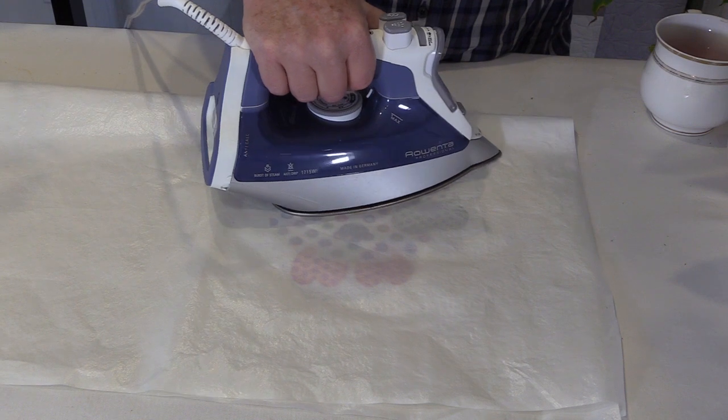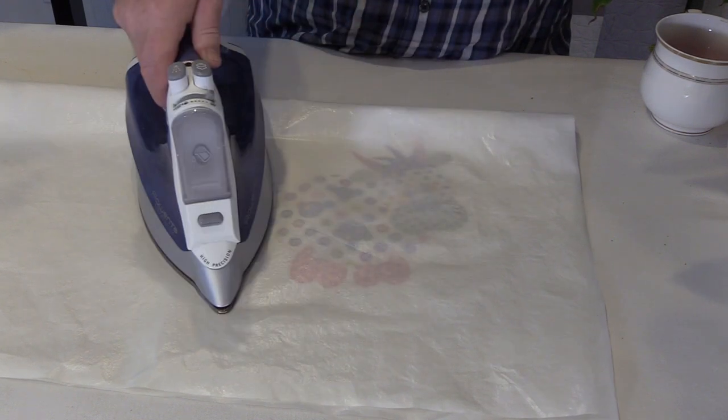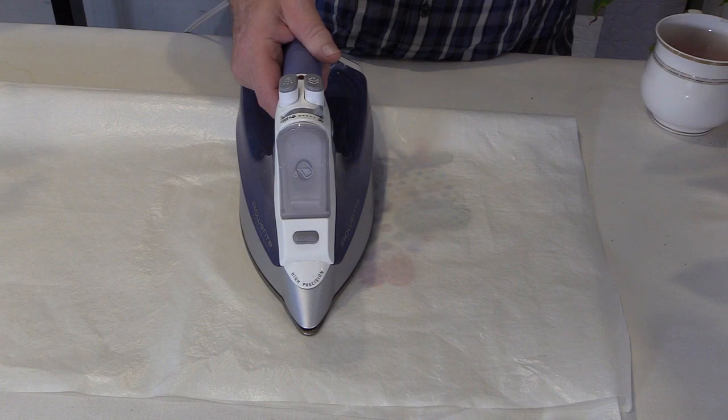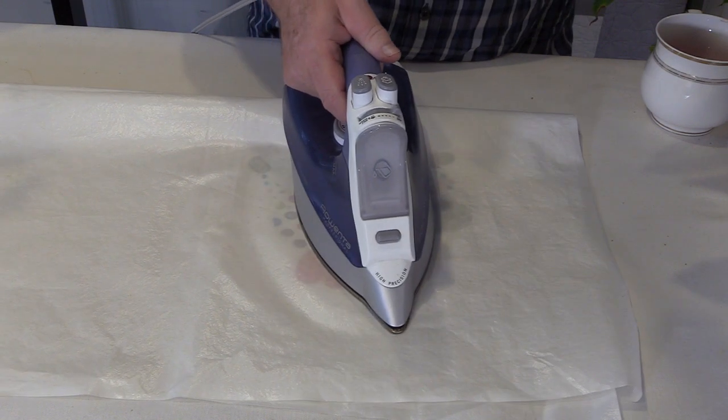It can be done with a dry iron and be absolutely permanent. How long is it going to take with your iron? I can't answer that because everybody's iron is a different quality and has different heat settings, so you're just going to have to test it for yourself.